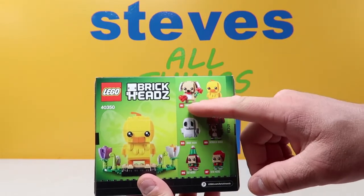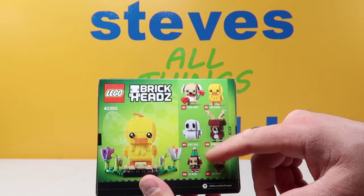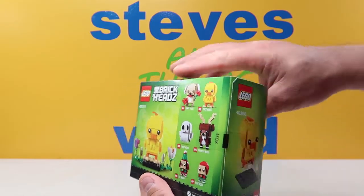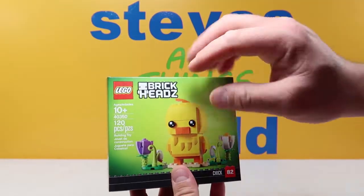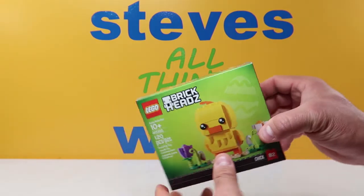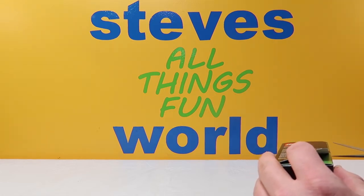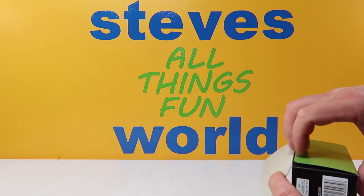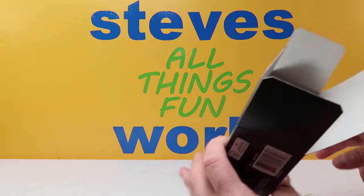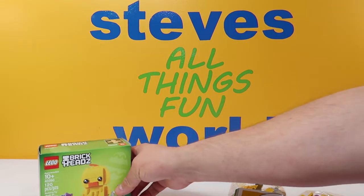So we have Valentine's Day — we had the puppy, which we did. We have the chick. Looks like we're going to have a Halloween ghost, and then a reindeer, elf, and elfie for Christmas. We haven't got those yet. This is for ages 10 and over, 120 pieces. I went to my Disney store and they no longer have any more of the Brickheads that I don't have, so I am all caught up. There are just a few I'm missing and we'll keep searching for those.